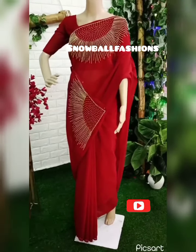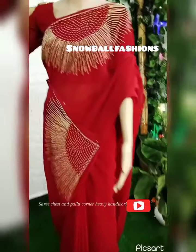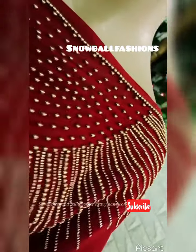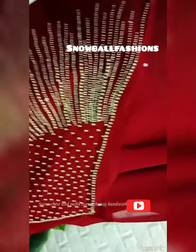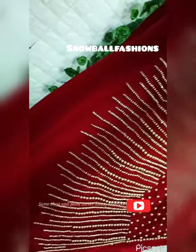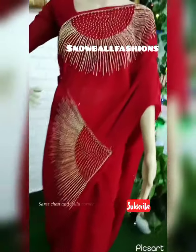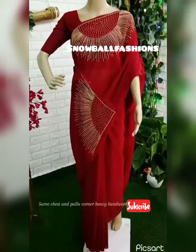The first pattern is the same handwork in George's fabric. The handwork is provided in the chest area. The beadwork is made in red shade. I am going to customize the beadwork. The price is $3,000.